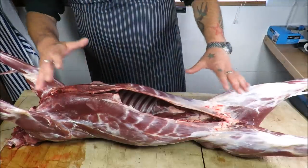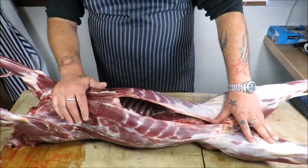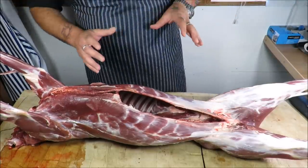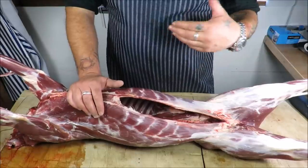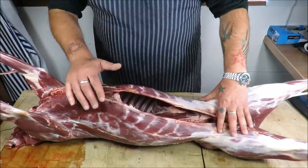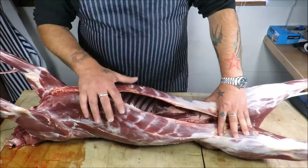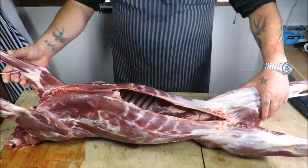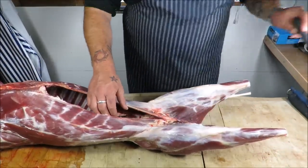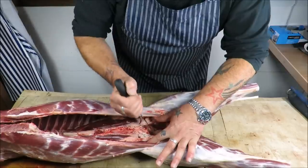I just want to show you a very simple method of processing your deer. I know a lot of you have different methods, especially in the US — a lot of you just have it staked and ground. But I'm going to show you a simple method you can do at home, based on cutting a lamb, and you will get a lot more usable cuts and higher yield. First thing we're going to do is break this down into primals.